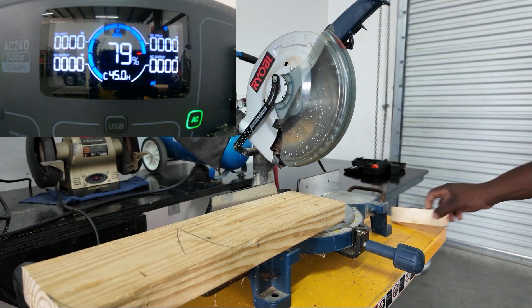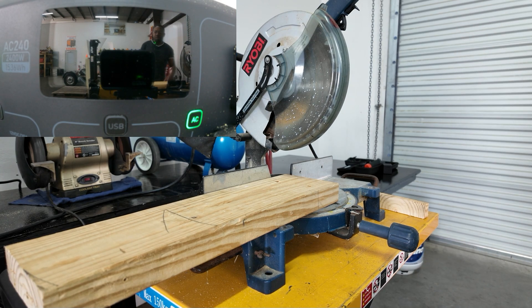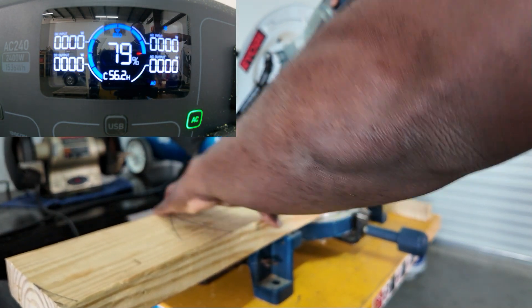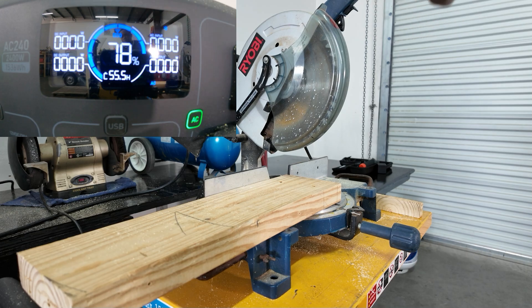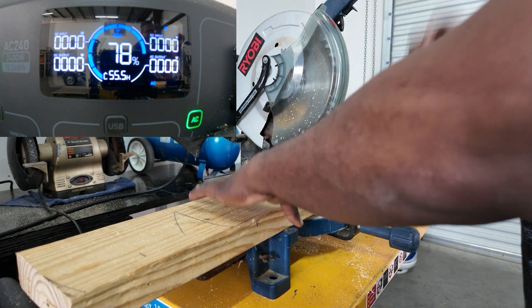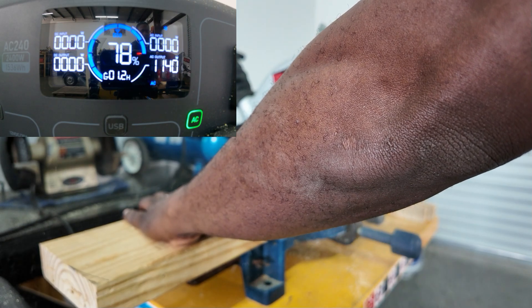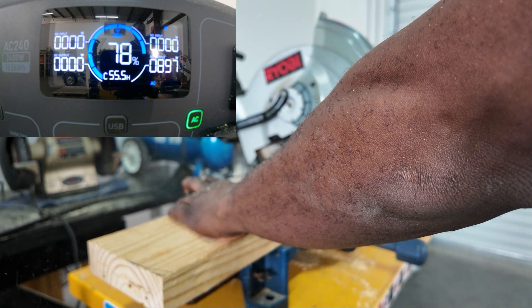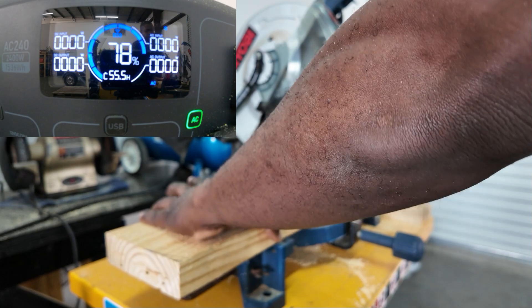Turn that off. Now let's get to this table saw — last time I tried running this I overloaded the previous unit. The display went off for a moment, but there it is. You can see all that dust getting all over the portable power station — absolutely no problem. This thing is dustproof and waterproof, and the last one could not do this.